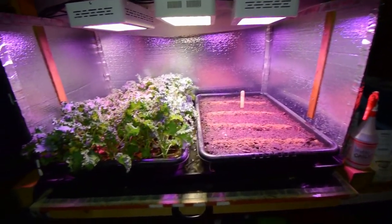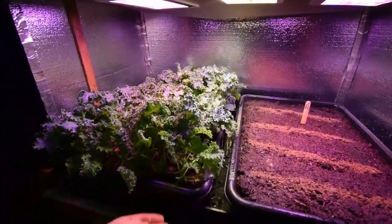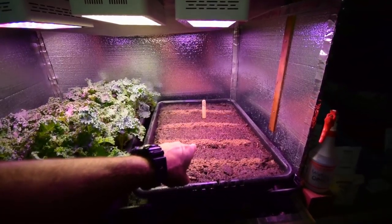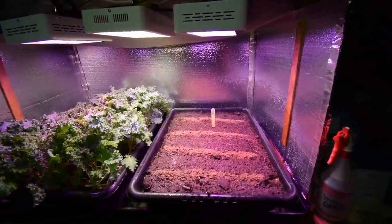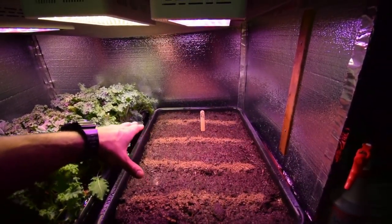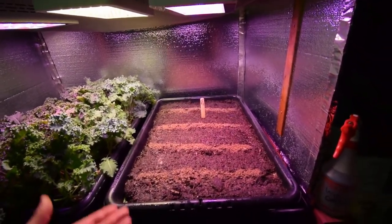So this used to be two flats or grow tubs of Vates kale. But now I've got the Vates kale over here. And this is the new red scarlet kale variant that we decided to plant and do a test grow to see how it grows inside the indoor grow area.